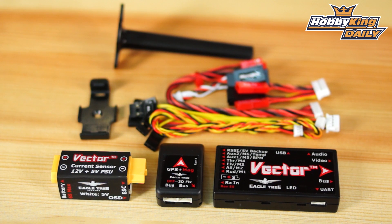Chris from HobbyKing.com, and we've got the new Eagle Tree Vector flight controller with OSD. This is a little bit different from other flight controllers out there, with some really cool key features. This is the combo package which comes with the PSU — the power sensor — as well as the external compass and magnetometer, and the flight controller itself.